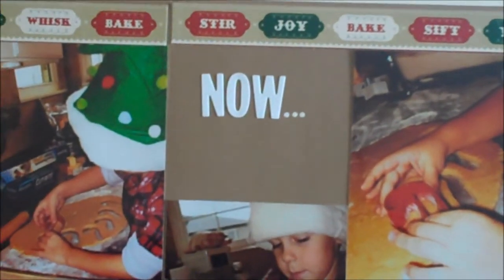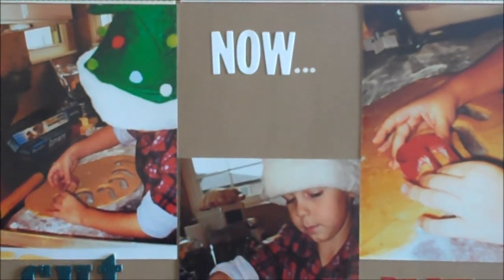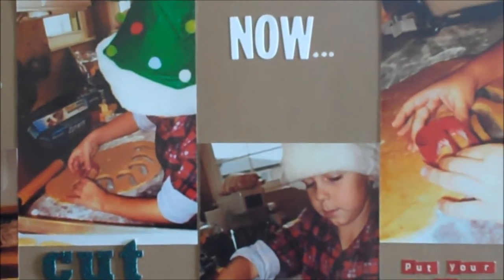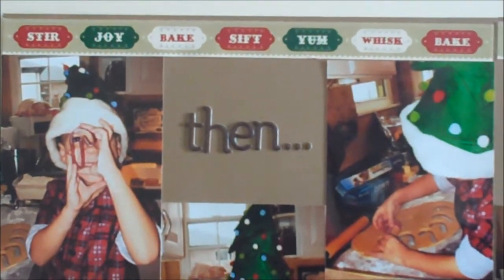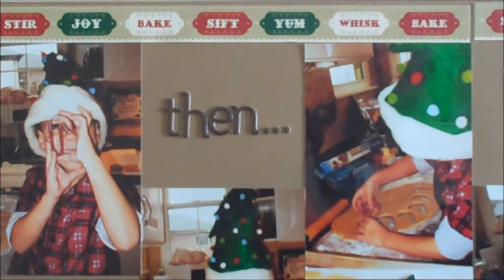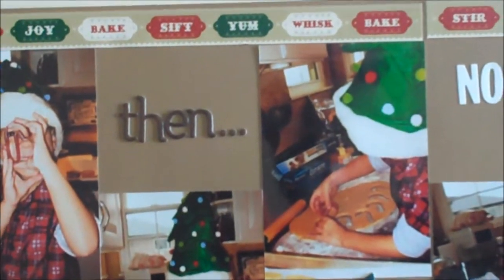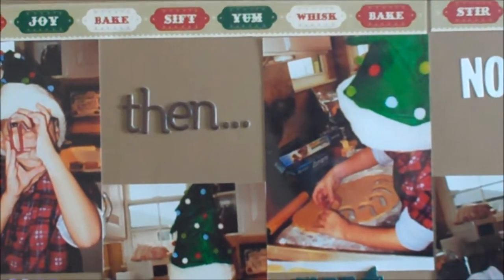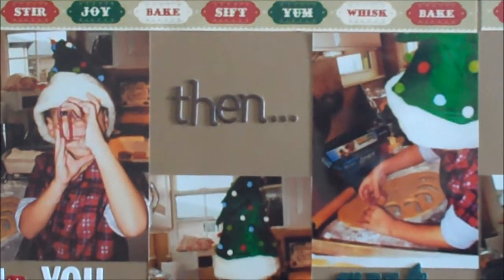Oh my gosh, guys, I'll tell you what. I probably make — easy to say — 500 cookies at Christmas. I take cookies to my neighbors, my in-laws, my family members, the stepkids, people like my meat store where I go every week, my cashiers — there's like two or three cashiers that I seem to always get at my grocery store. They get cookies. My mailman gets cookies.